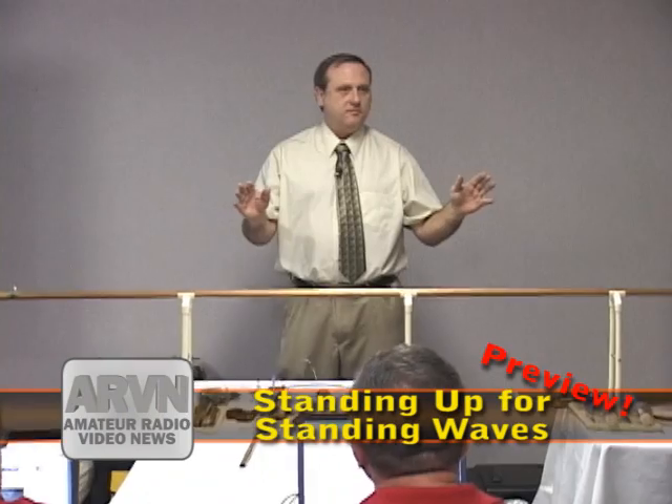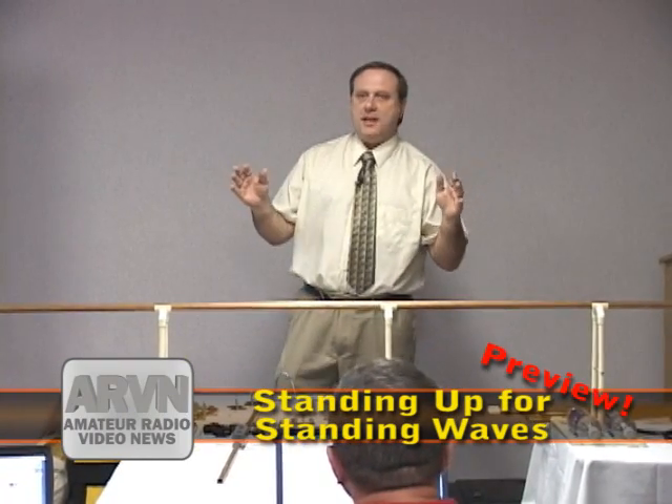Has anybody ever seen a standing wave? We've all measured them, but has anybody ever seen one? I asked this in Middletown, Ohio, and a guy had actually seen one.